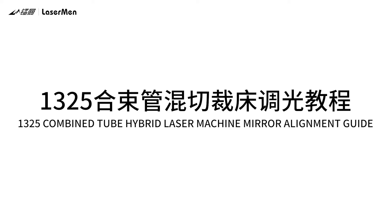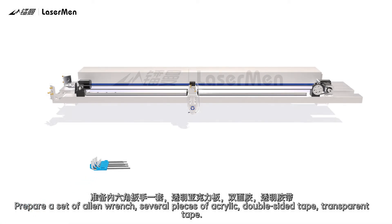1325 Combine Tube Hybrid Laser Machine Mirror Alignment Guide. Prepare a set of Allen wrenches, several pieces of acrylic, double-sided tape, and transparent tape.